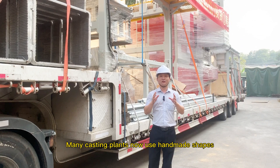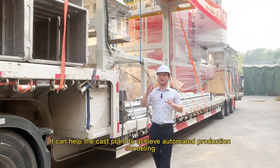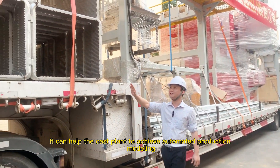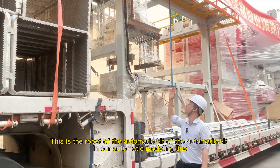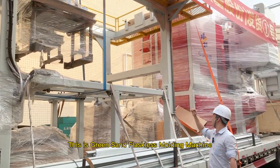Many casting plants now use handmade shapes. This green sand flaskless molding machine can help casting plants achieve automated production modeling. This is the automatic kit robot in our automatic modeling line, and this is the green sand flaskless molding machine.